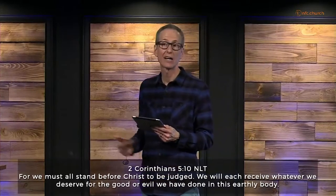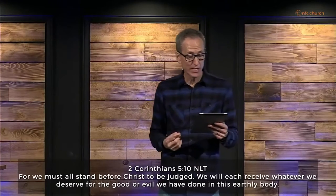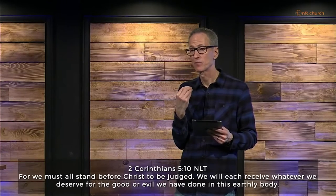From Jesus' words — 'it's better not to get your whole body cast into hell' — there is a judgment coming. In 2 Corinthians 5:10, it says, 'For we must all stand before Christ to be judged. We will each receive whatever we deserve for the good or evil we have done in this earthly body.' Would you picture that day right now? Would you picture yourself standing before Jesus on judgment day — Christian, follower of Jesus, or seeker who hasn't given your life to Jesus yet?